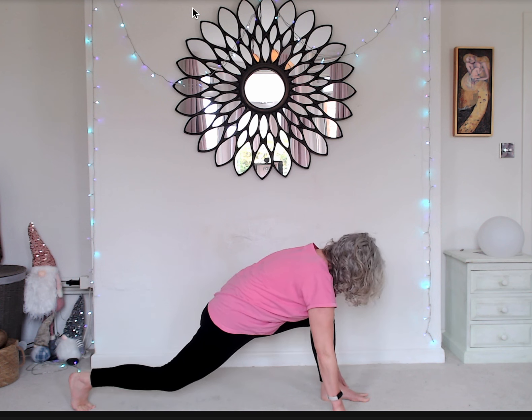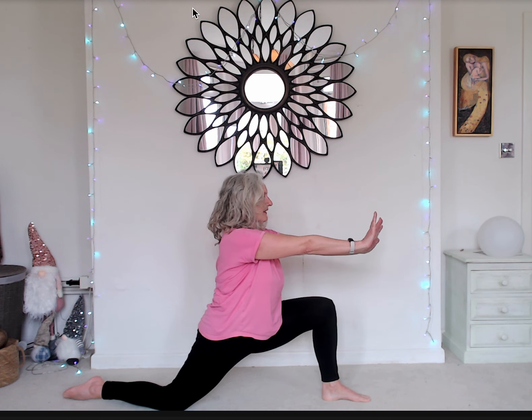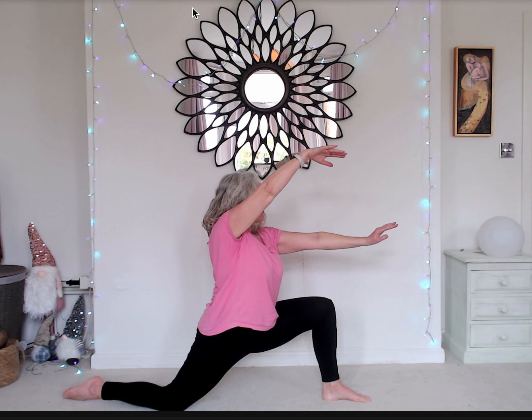And then we come into, like we did earlier, the long kneel — depending on what's right for your legs. Take the hand up to the sky, fingers to sky, and then open. Breathing in and out, just feel ripples of energy from your heart expanding out, like ripples on a pond.